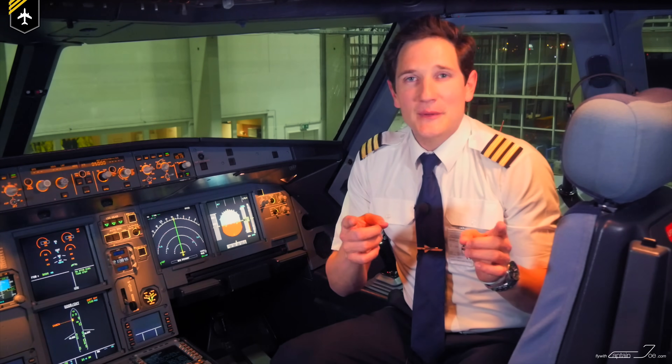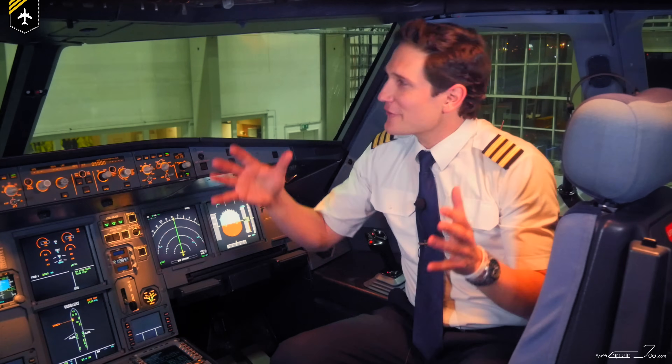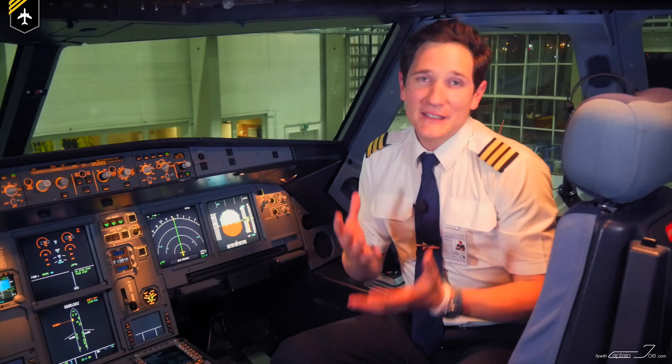Dear friends and followers, welcome back to my channel and lovely greetings out of an actual Airbus A320 cockpit.